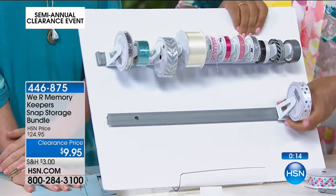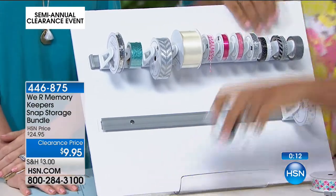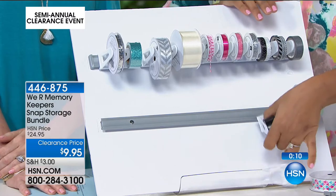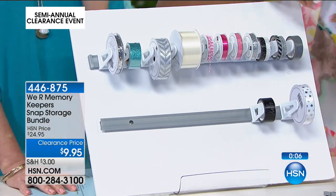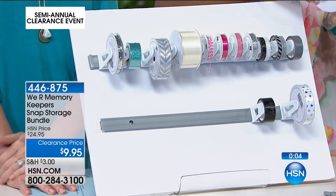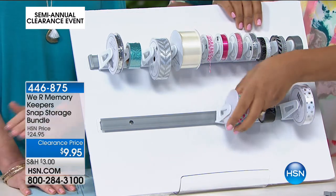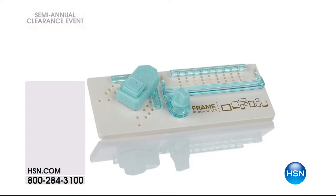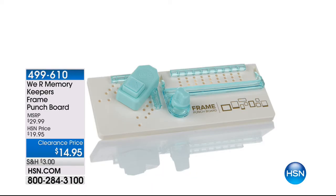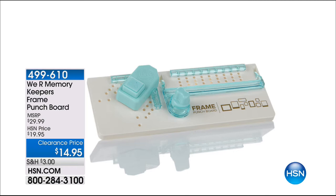Once you get this $25 kit for 60% off, you can always add and customize because it's still within the We Are Memory Keepers family — you can add whatever you need to the Snap Storage after the fact. But don't wait until they're all gone and they're back to $25. It's $9.95 just for today. And remember, the frame punch board that punches out frames from any size paper is $14.95 — saving 25% off today, and that's a $29 value, so you're saving 50% off as well.